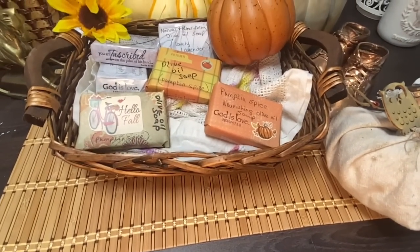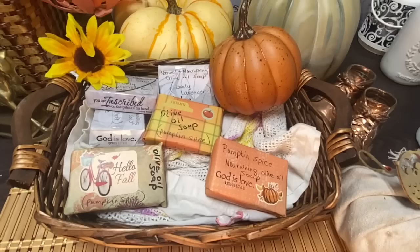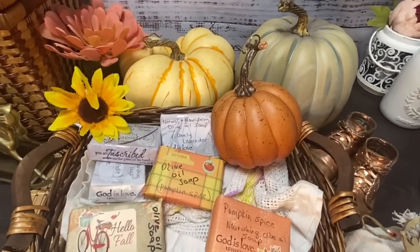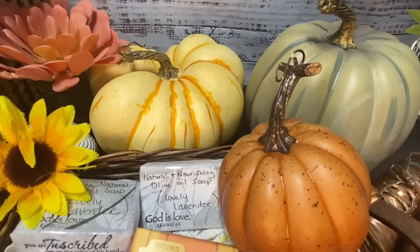I display them in a cute little basket in my store. I do carry many other scents, but I just wanted to show you how easy it is to make your own soap in a lazy kind of way.